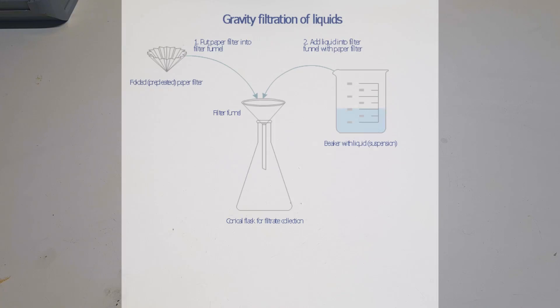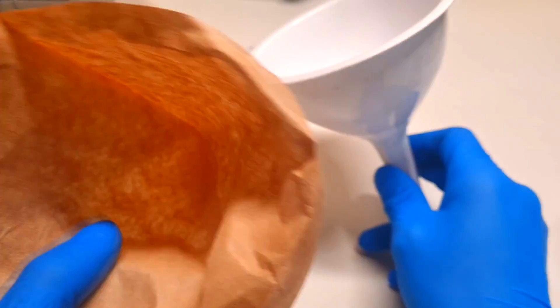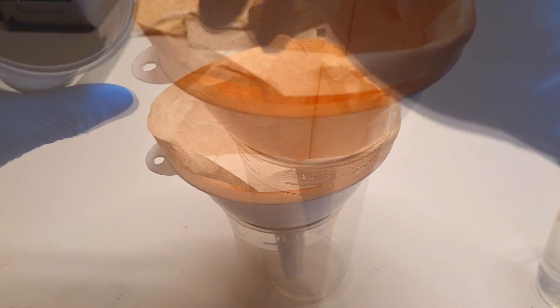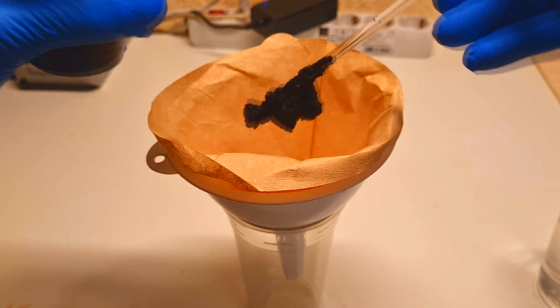My second hate is washing materials. Most of the time I need to wash active materials and similar things, and when I do that I also need to do filtration. If I use gravity filtration, it takes a really, really long time.